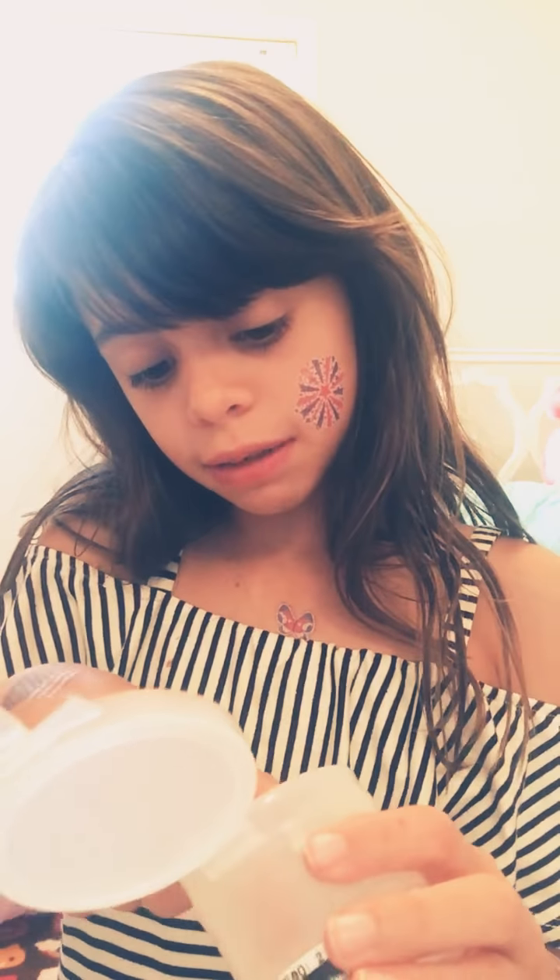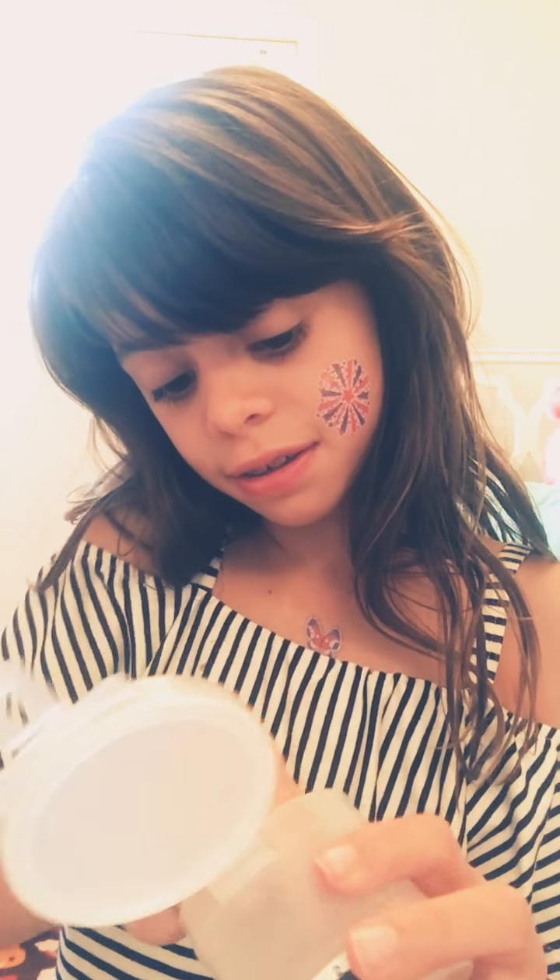Today it's going to be kind of a slime video. I'm going to see if using makeup products can actually color your clear slime. This is my clear slime, and I'm just going to take a little bit and try to color it.